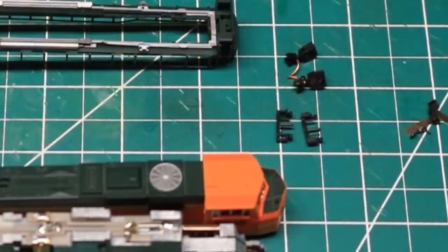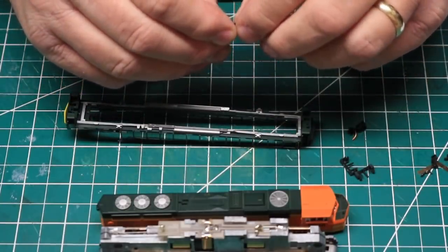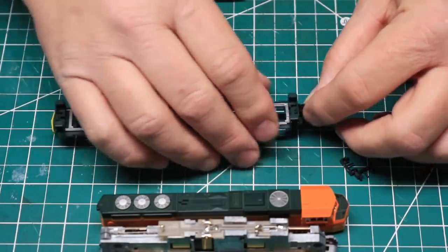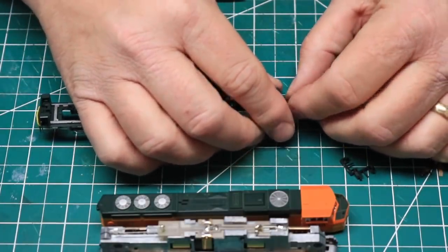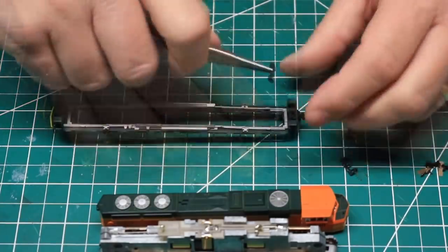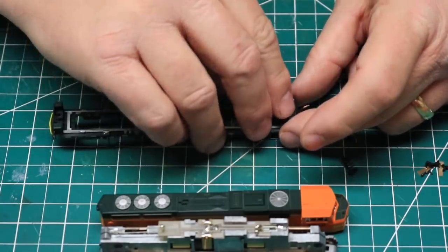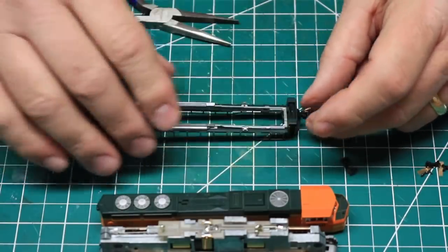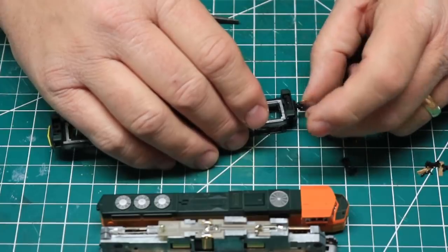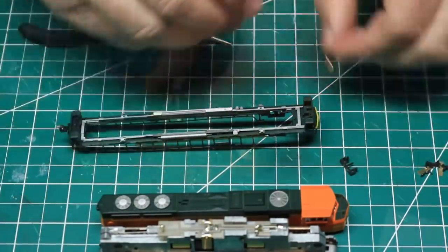You need to keep the E-shaped retaining clips to hold the new couplers in place. The Microtrains couplers slip into the pocket provided very snugly — they are actually a perfect fit. Align the hole in the coupler pocket with the hole in the body of the locomotive, then snap the retaining clip back into place. The clips will only go in one way. The top of the clip has a bit of a C shape, and the points of the C should point into the center of the locomotive body.